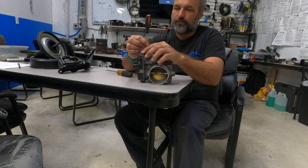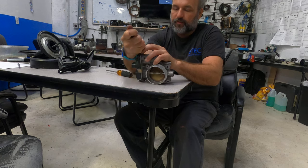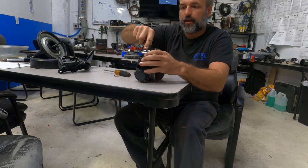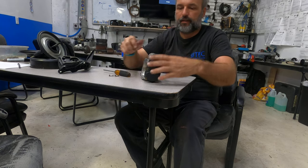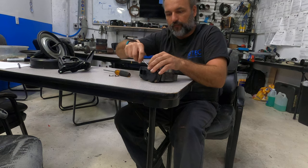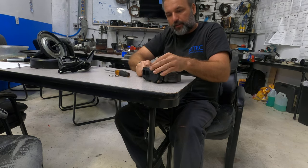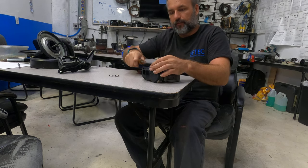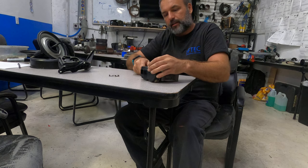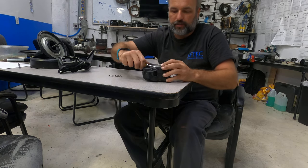Inside the throttle body is a throttle position sensor. On the Chevy Silverado, the throttle position sensor is what the computer reads to know the position of the throttle body.